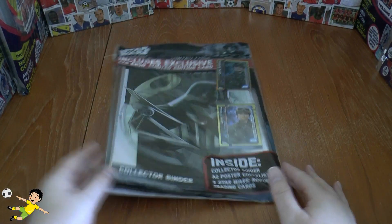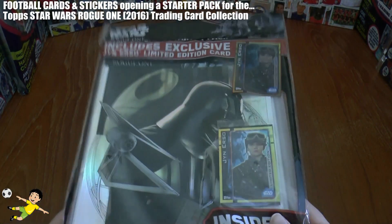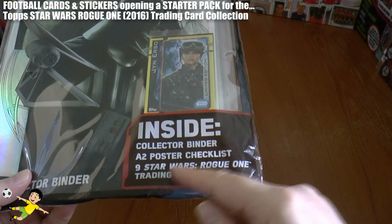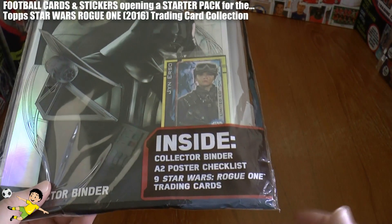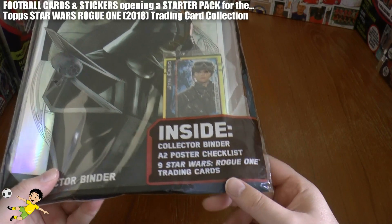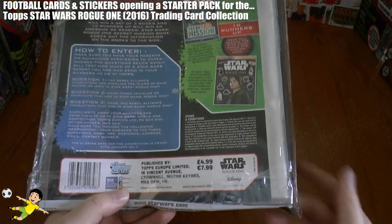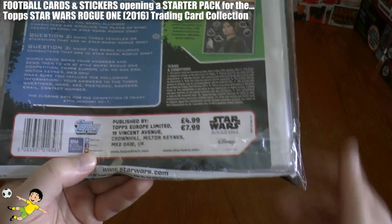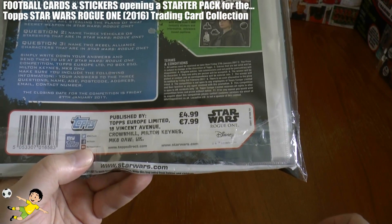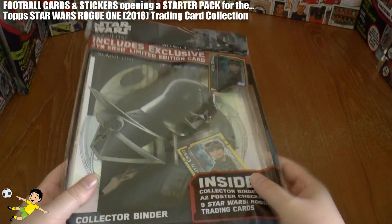Hi guys and welcome to this opening and review of the Topps Disney Star Wars Rogue One Trading Card Starter Pack. Inside the collector binder we've got an A2 poster checklist which is absolutely enormous and nine Star Wars cards including one exclusive limited edition. On the back it's £4.99 or €7.99 if you're in Ireland or mainland Europe.